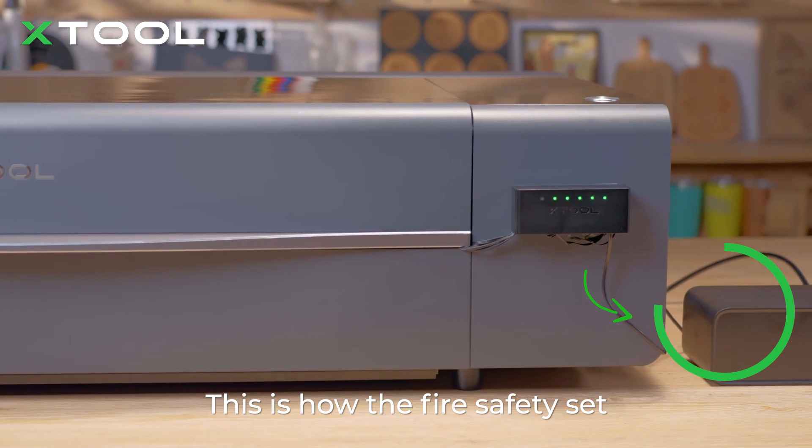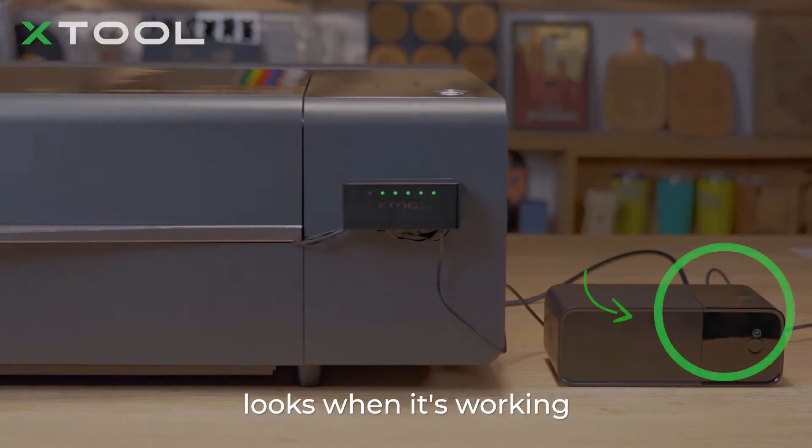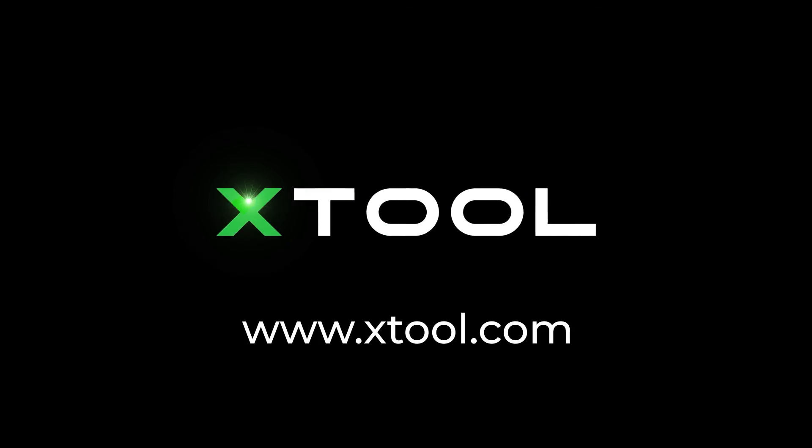Done! Congrats! This is how our fire safety set looks when it's working.